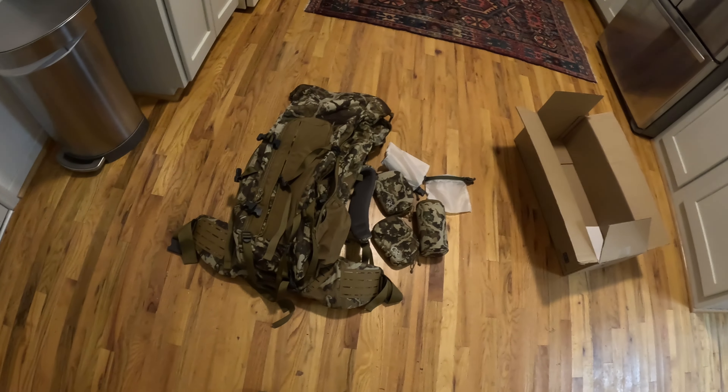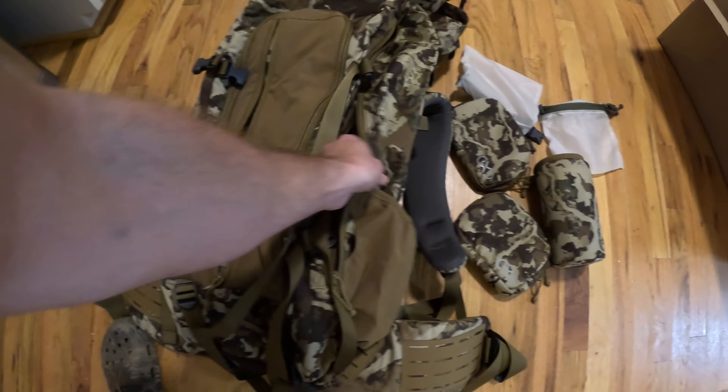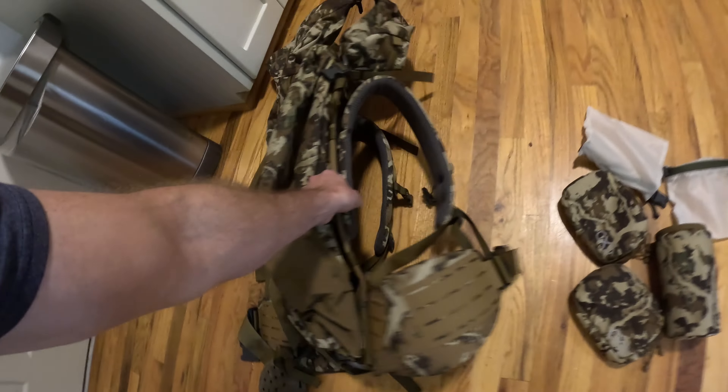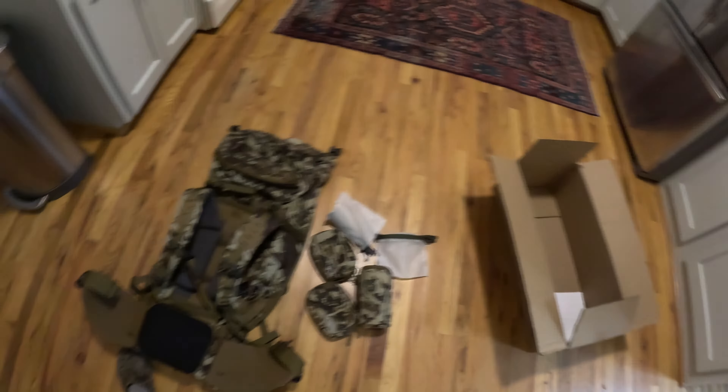Here it is — the XO K4 5000, completely unboxed. My initial impressions are very, very good. It just looks like it's going to stand up to some abuse and has all the space I need for anything I'm going to be doing — packing out elk, bear, deer. I do a lot of solo backcountry DIY out-of-state hunts, and I've really been needing a good pack.